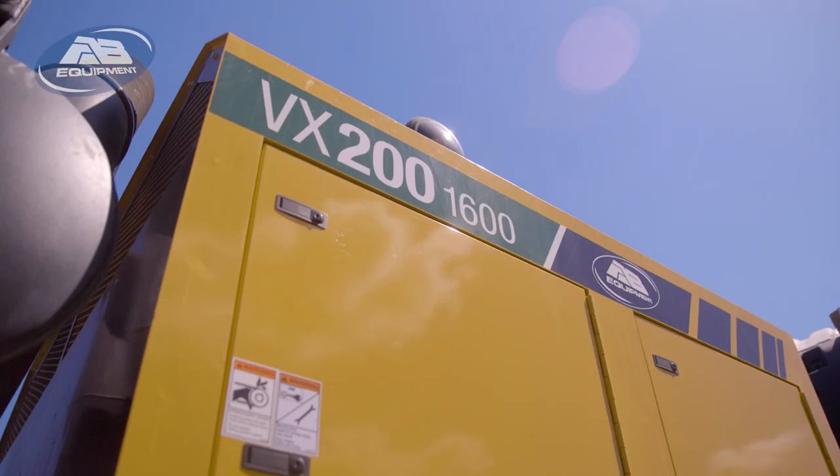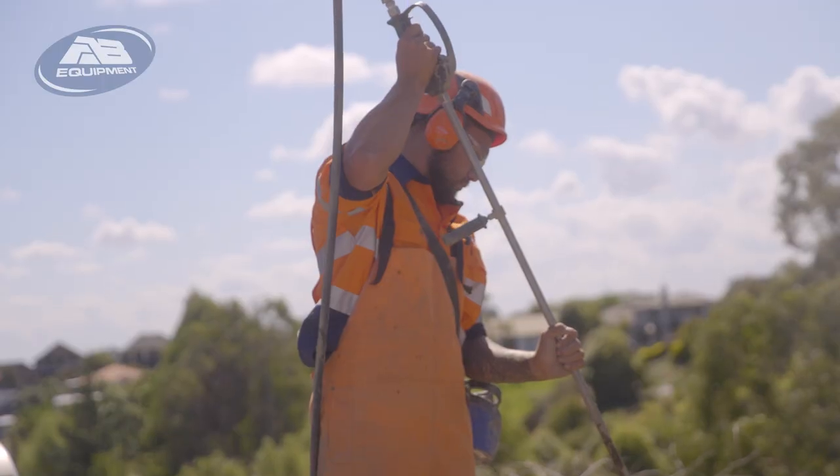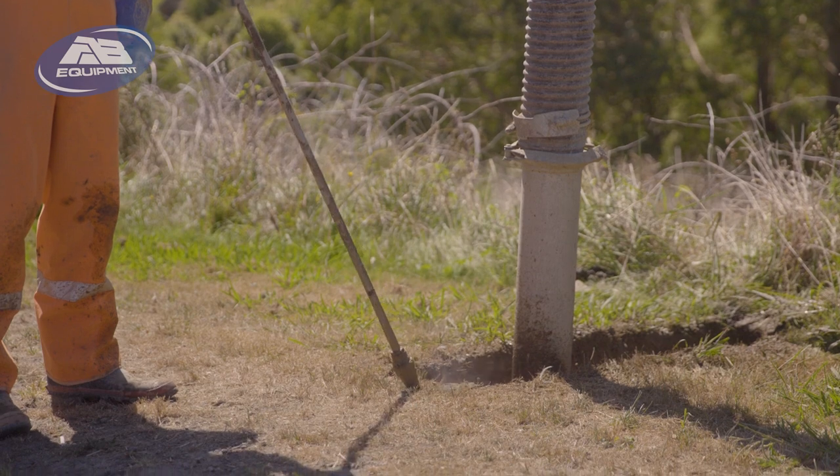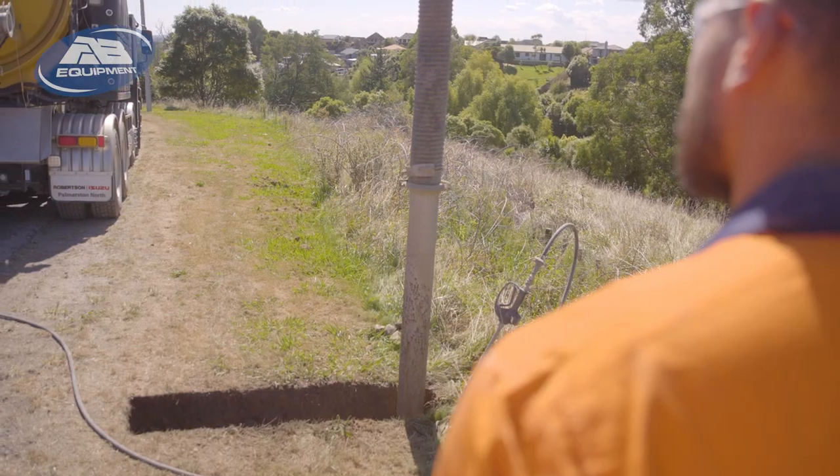The water blaster is awesome, really. It blasts through anything that we have. We haven't hit ground hard enough yet that we can't get through, so it really does perform.